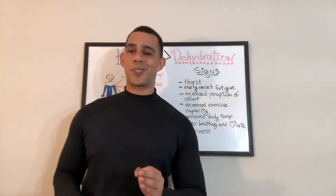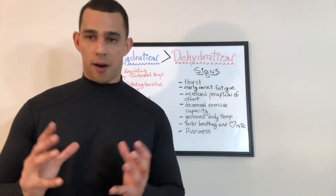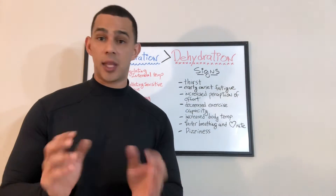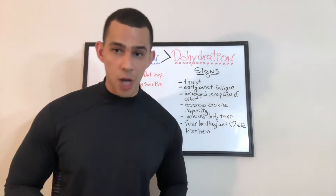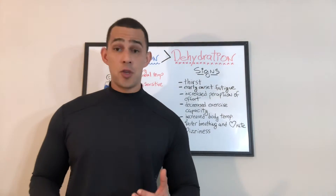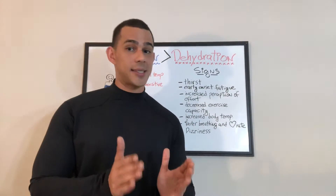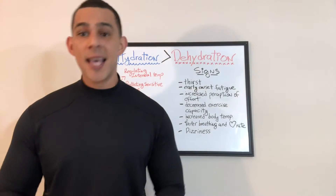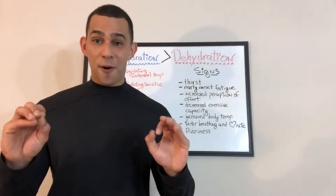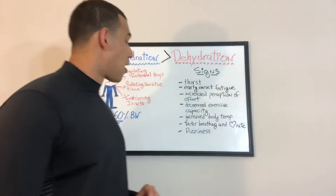Next up: increased perception of effort. This can be a tricky one. If you're aware of how much effort you normally put into something — say, walking your dog or going for a morning run — and all of a sudden you realize you have to put in a lot more effort to complete the same activity, then you're perceiving the effort at a higher intensity. That could be a clear sign of dehydration.